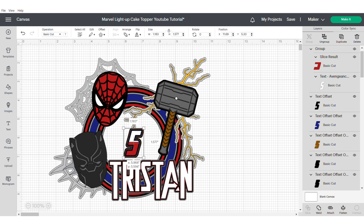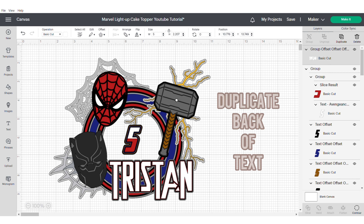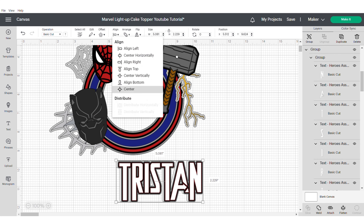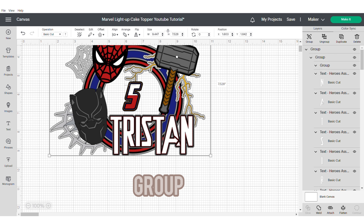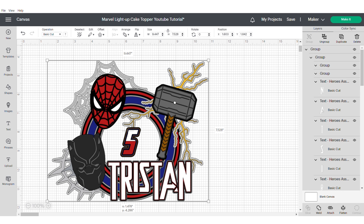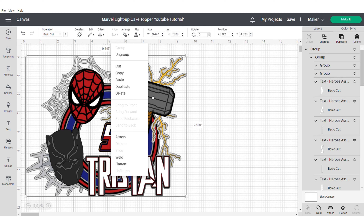Now that I've got all my elements together I'm going to move things around and reposition them — just remembering to make sure that you duplicate the back of your text, and that when you reposition you make sure the circle hole for your light is in the right place. Then group everything together, and duplicate this so that I can create the back layer for the shaker, which will give me a reference as to where I need to position everything to make sure it looks exactly like the design.